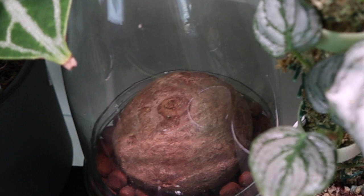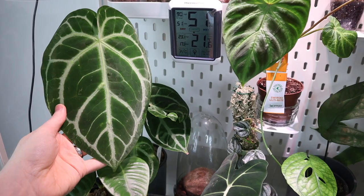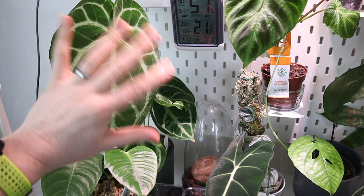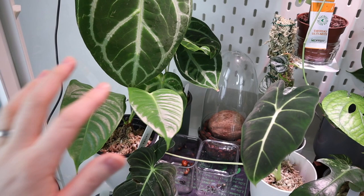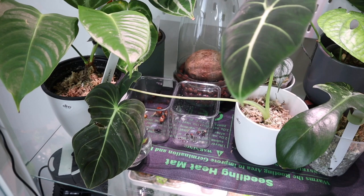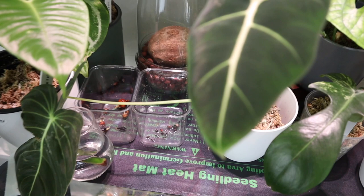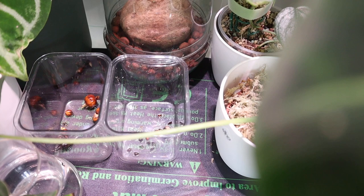Over here is my anthurium magnificum x forgetti — I've gotten the name wrong so many times but it feels amazing. I absolutely love anthuriums; the foliage is incredible and the next leaf should be even bigger. Down here is an anthurium vici — this is the second one I got because I wanted a bigger one, but the original I have is almost outgrowing it now, so this one needs to catch up. Just over here is another melanocrysum cutting sitting in water and rooting — you can just see the roots there.